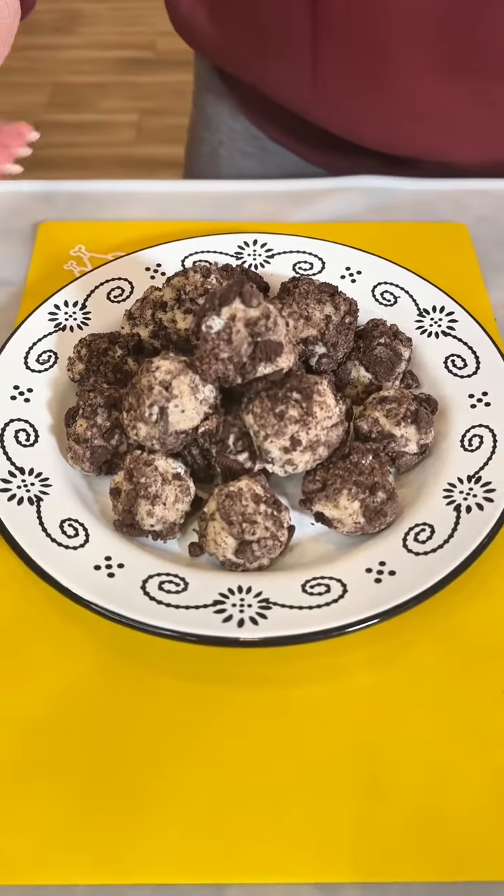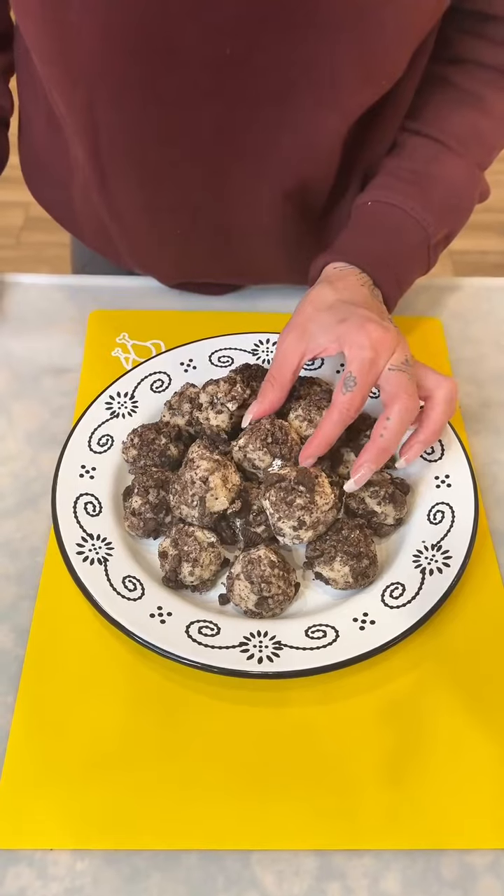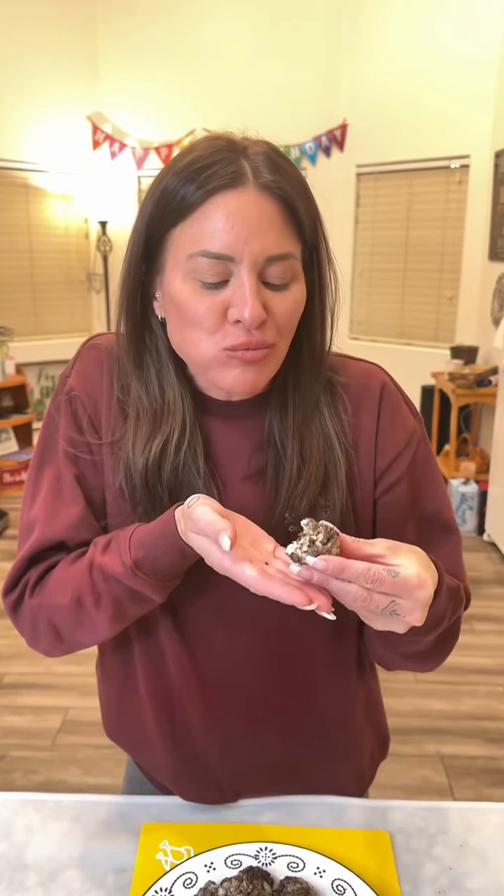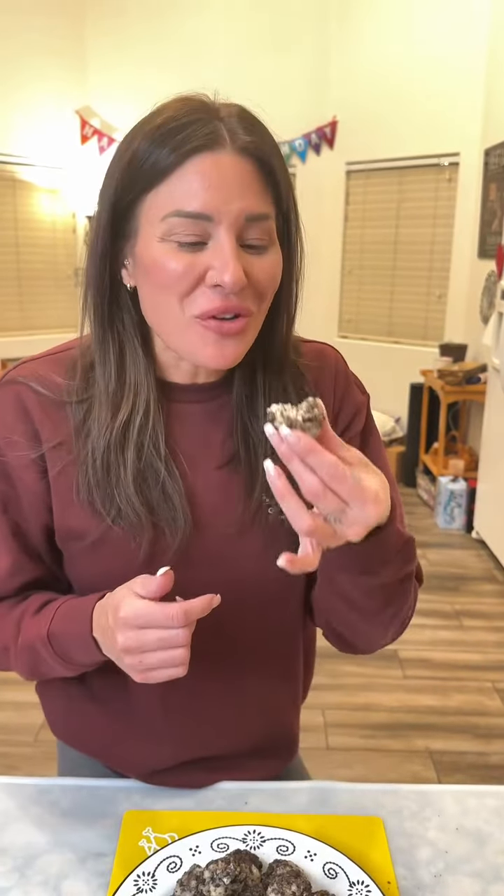Look at how good those look. I'm gonna take this one right here — wow, that is delicious! Who would have thought cream cheese, cake mix, and some Oreo crumbles would be so tasty? Would you try this? Would you use something different? I'm sure you could do other variations — let me know in the comments, and I think you'll like these a lot.